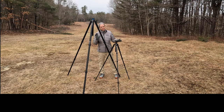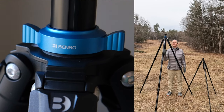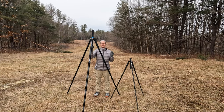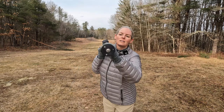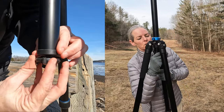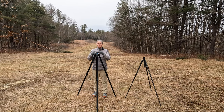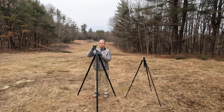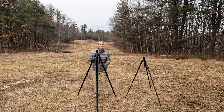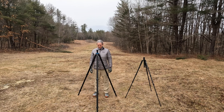The Benro center column is grooved — it does not spin. This is very good for stability. The center column comes out; to do so you have to twist off this base hook. I've been using it a little bit, but now I don't have to micro-adjust — my ball head or gimbal head sits on top and I can get it set perfectly. I don't have to bend down anymore; I can stand up tall.